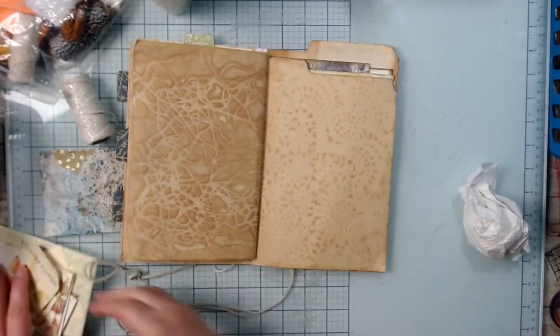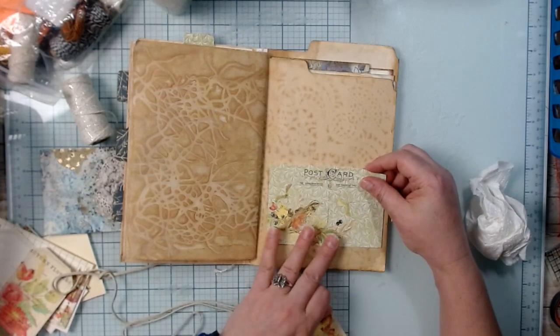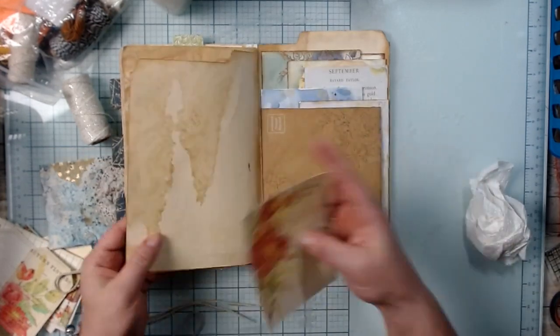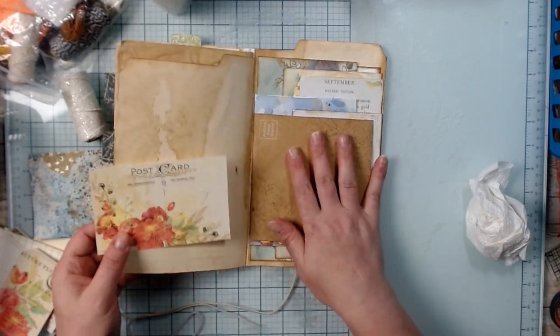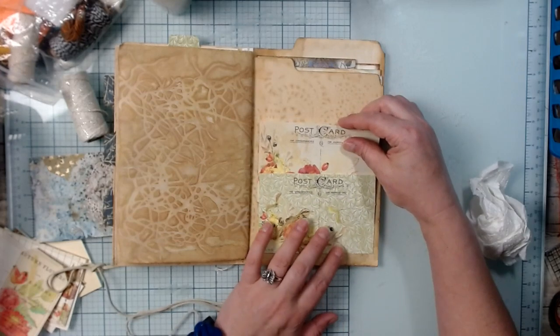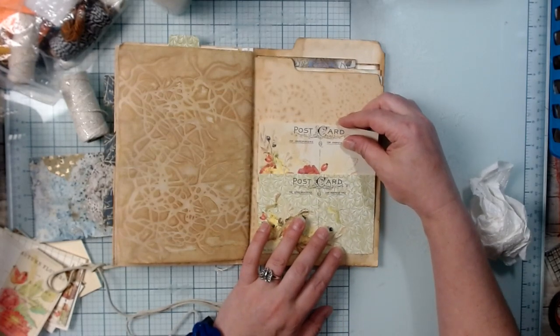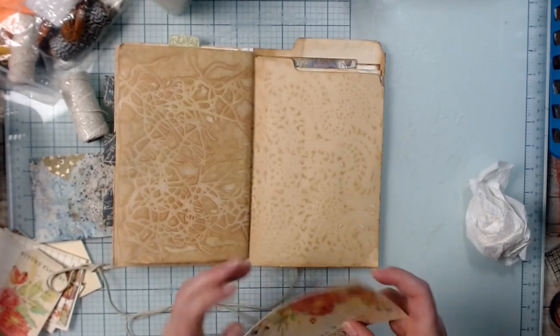Back here we have our envelopes and such. I pulled out a couple of postcards from the kit and I thought I would put them back here somehow — but this is going to get bulked up enough, so I think I'm going to put them here in a way that they kind of stagger. Let me make sure these are the same size to start with.